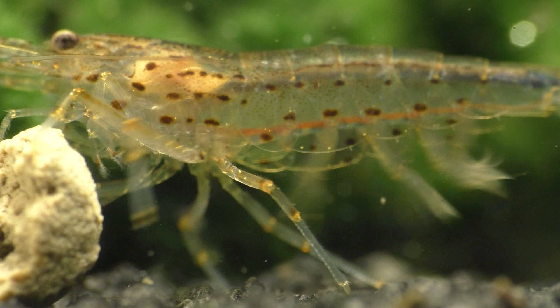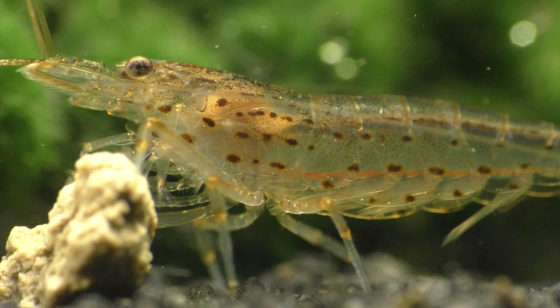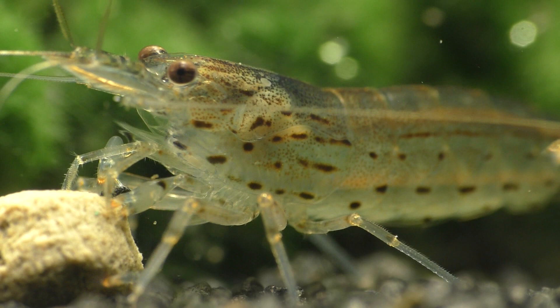These shrimp do tend to be aggressive when they eat, with the larger Amanos taking food from the smaller ones. Smaller shrimp such as cherry shrimp may not get enough food if there are lots of hungry Amanos in the same tank.